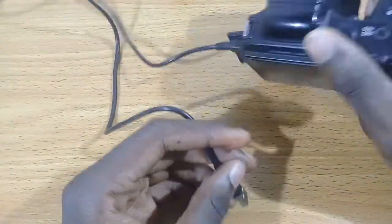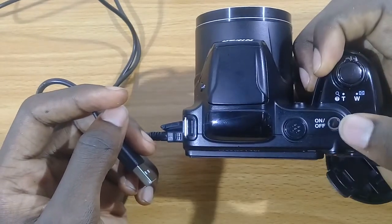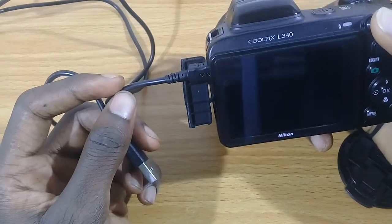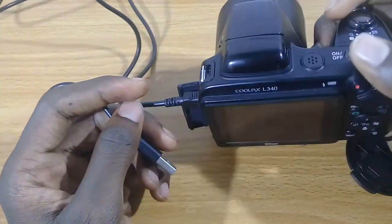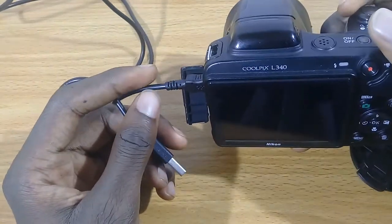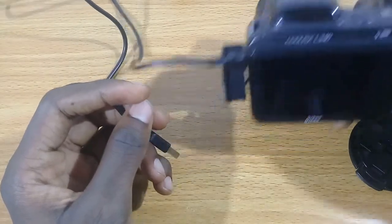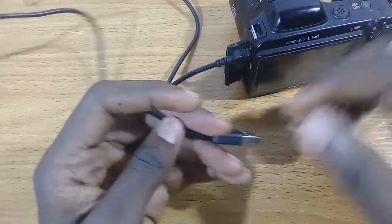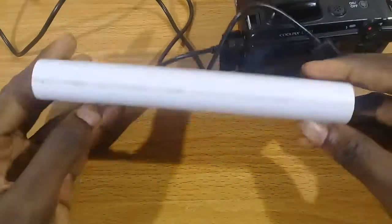Using rechargeable batteries with this camera is not really economical. The battery drains quickly after some shots. If you get good rechargeable batteries you can use them, but non-rechargeable batteries also work as long as they are good quality.